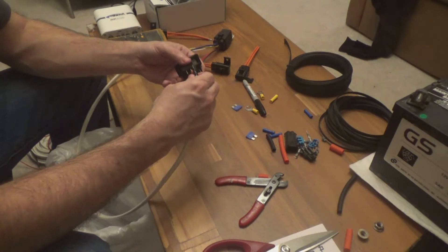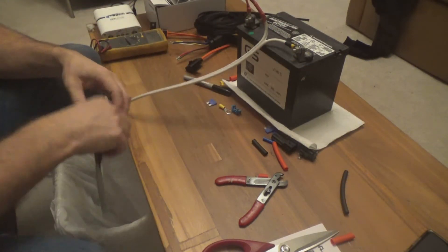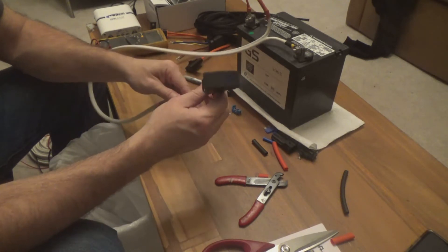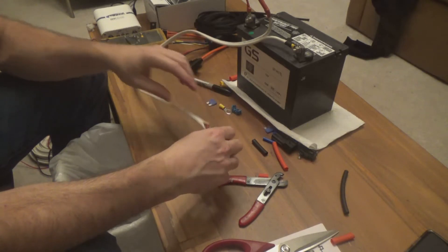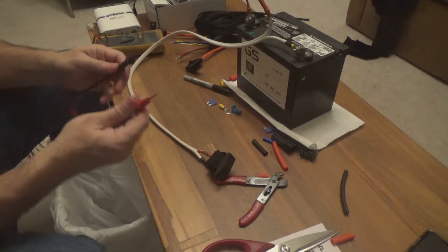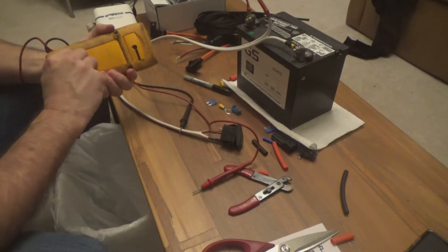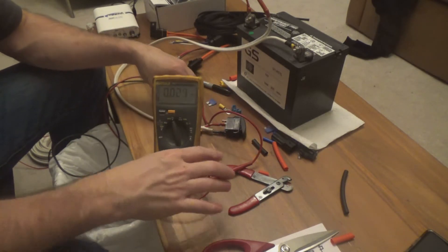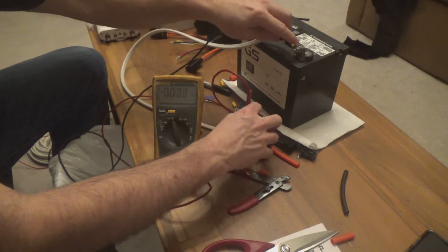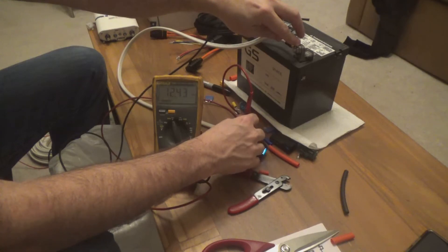We can verify that everything's working by plugging in the switch. Now my switch is wired up. If I flip this on, the light comes on; flip it off, light goes off. I can confirm the output by putting my multimeter up — if I come onto the accessory terminal and to ground, and if I go onto the accessory terminal and flip it on, I should see 12 volts. If I can do all this with one hand — there we go — and there's my 12 volts.